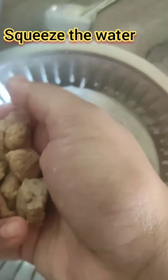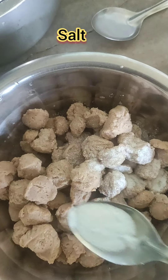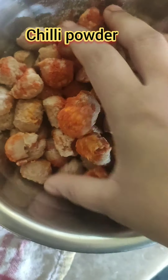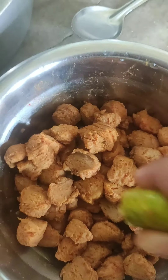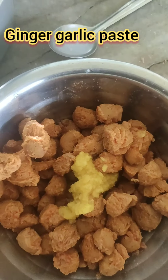After 10 minutes, squeeze the water out. Now I am going to take the meal maker and add some salt. I will mix it and add some paste, put in a little bit of alam veloli paste.